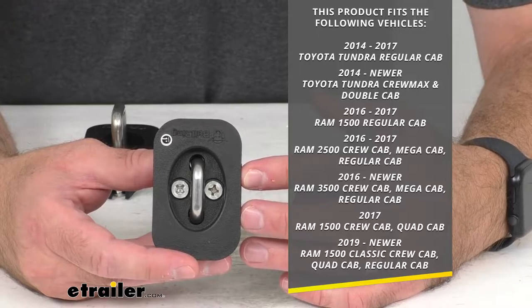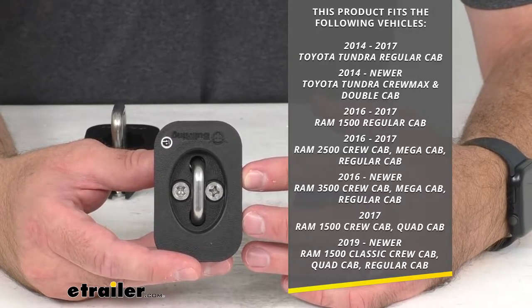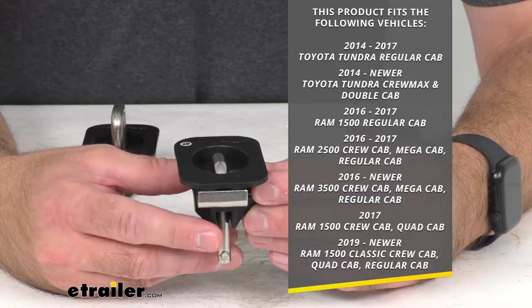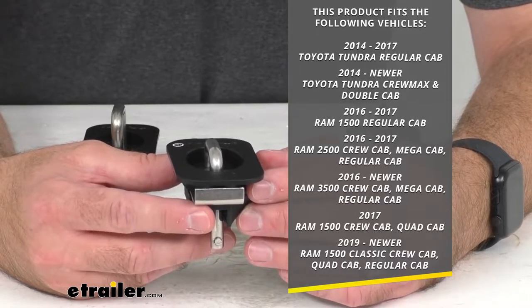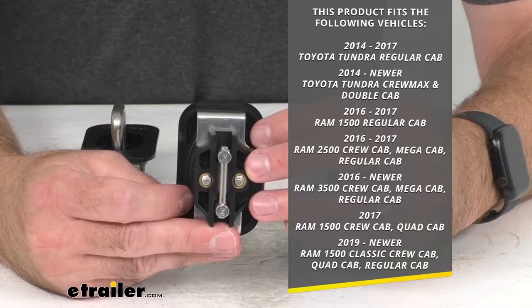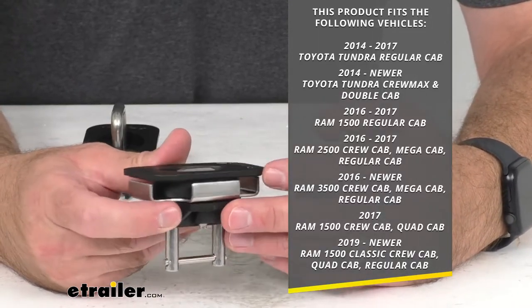They also fit the 2016 to 2017 Ram 2500 crew cab, mega cab, and regular cab; the 2016 and newer Ram 3500 crew cab, mega cab, and regular cab; the 2017 Ram 1500 crew cab and quad cab; and the 2019 and newer Ram 1500 Classic crew cab, quad cab, and regular cab.